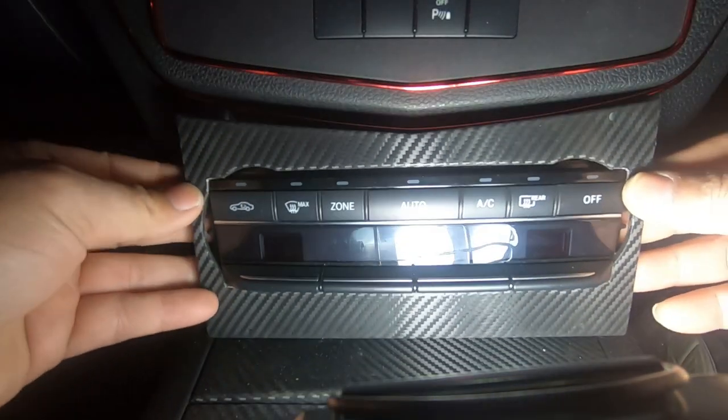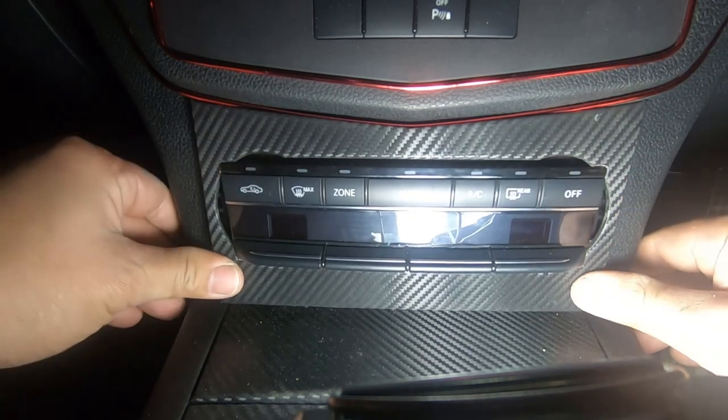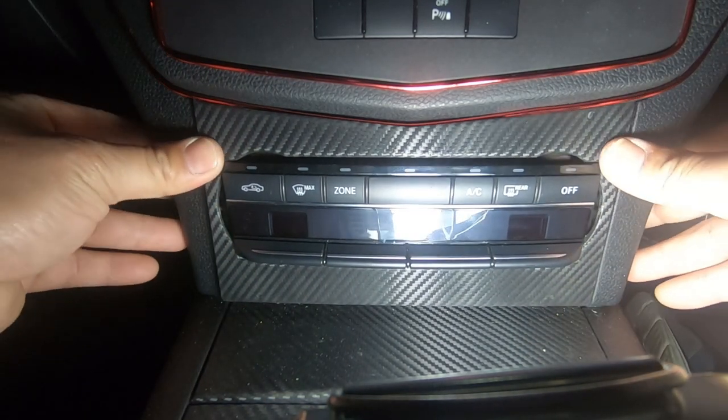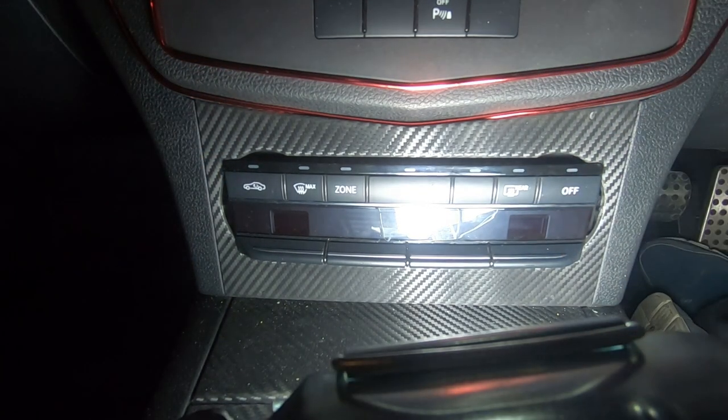Now it's just a matter of fitting this back in. We line up the tabs and we push back in. Watch how perfectly this fits back in guys. Look at that — isn't that just gorgeous.